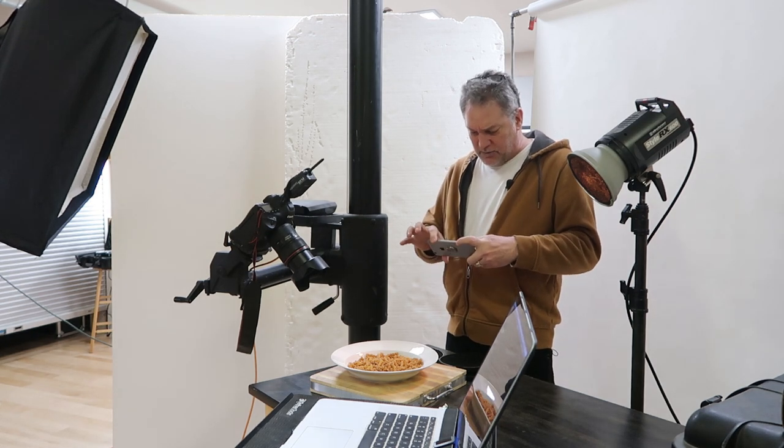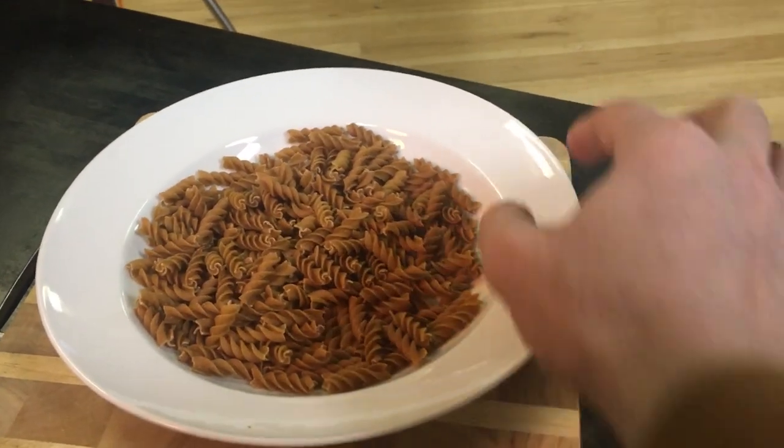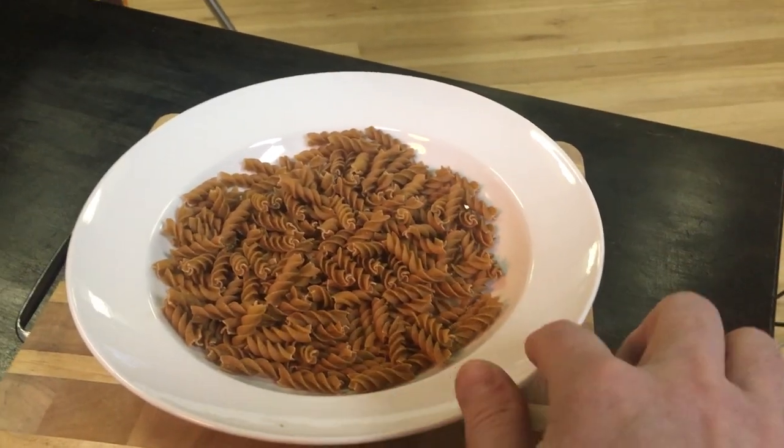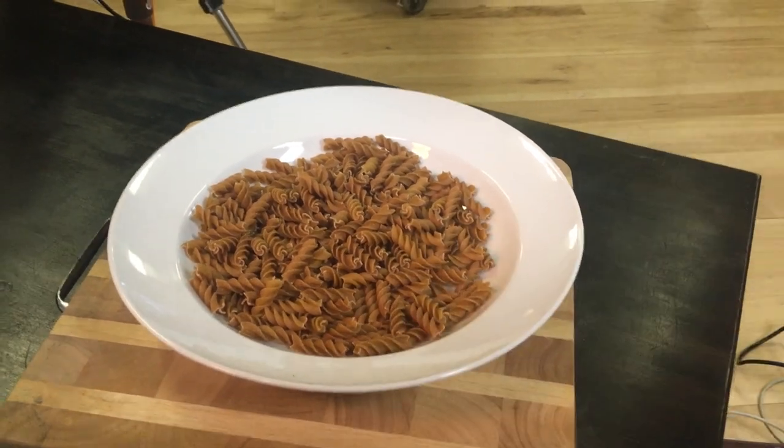I'm shooting in very close — like really close. If we look at this plate here, it's about a 10-inch dinner plate and the rim on it is very wide. We don't need all that rim in the shot — it's not adding anything. If anything, it makes the portion size look small. This would be a suitable presentation in a restaurant or at home, but it doesn't really look so good in photography because it diminishes the size of the portion. If you're pulling way back and making everything look a little bit small, that's not ideal.